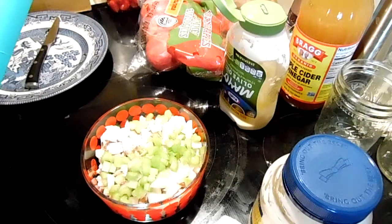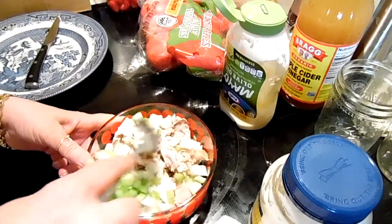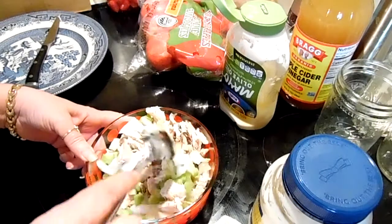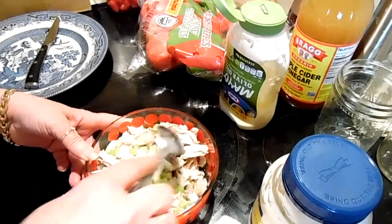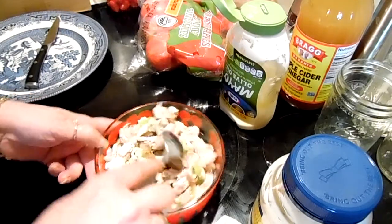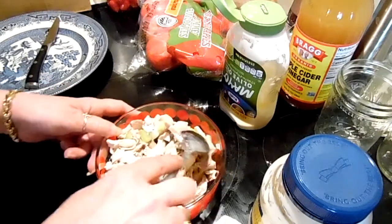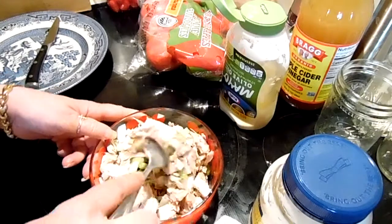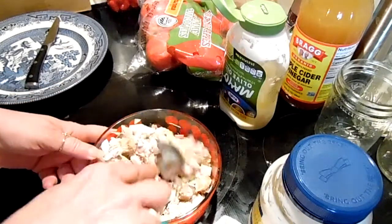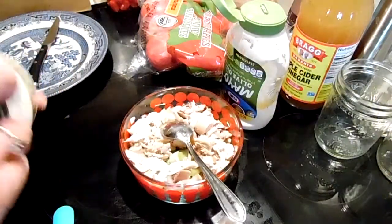So last night we did a roasted spatchcock chicken with roasted vegetables, a one-pan meal. What I've done is I've taken the rest of the meat off the bone and chopped it up. I've added some onion and celery, and if you have grapes or dried cranberries, you can add that as well. The more you can add to it, the further it will stretch. I don't have any grapes — that's my favorite to add. This is going to be our dinner tonight, and I'm also going to do the roasted vegetable soup.